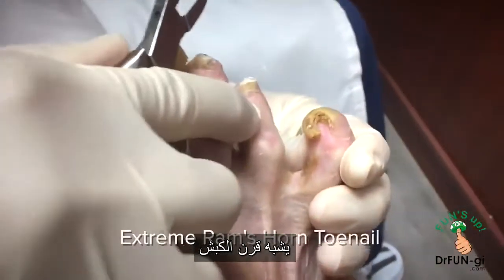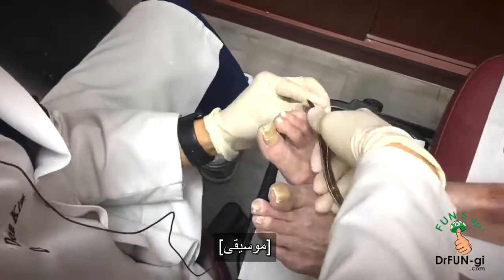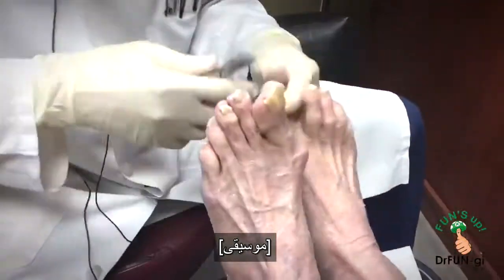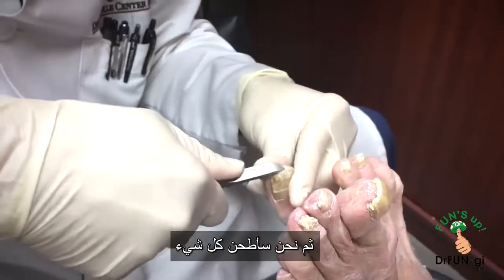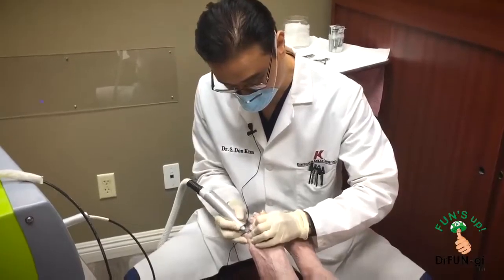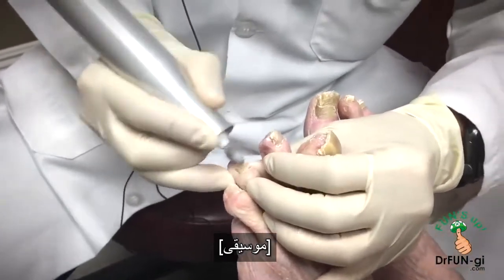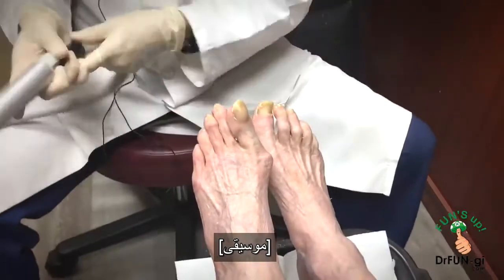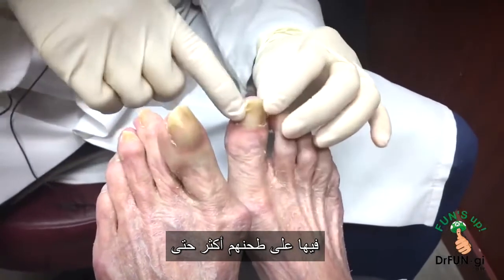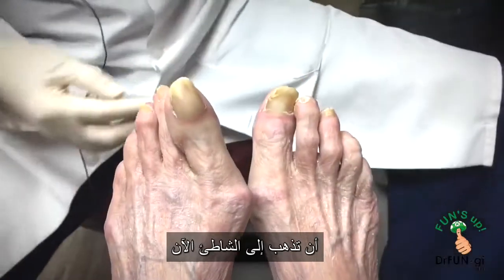That's another interesting one — it looks like a ram's horn. We're going to grind it all down and make it look very pretty. Because it's been like this for a long time, every time you come in I'm going to grind some more so it'll be a lot thinner like the other ones. But I think you did well — it's going to feel a lot better. You're going to go to the beach now.